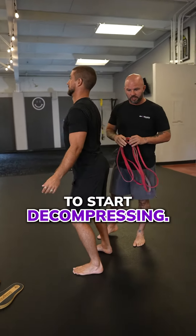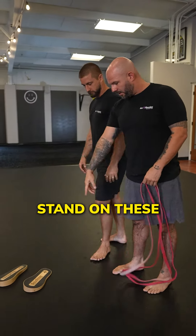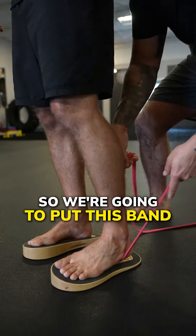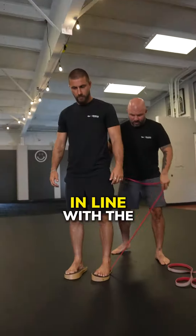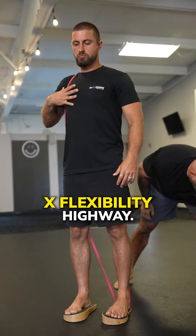Here's how we're going to start decompressing. The first thing — we're going to give an external cue. I'm going to have Brantley stand on these WEC method sole steps, and we're going to wrap his posterior fascia. We're going to put this band underneath the ankle in line with the malleola to the opposite shoulder. That's our posterior X flexibility highway.